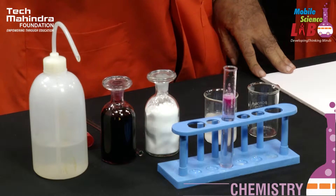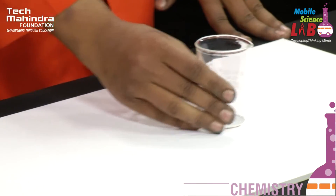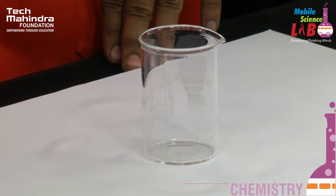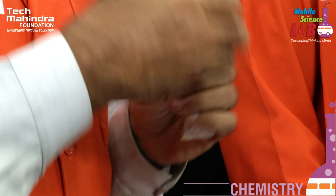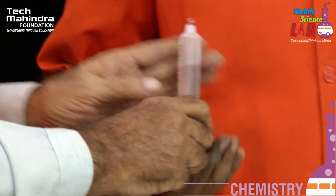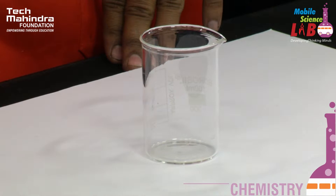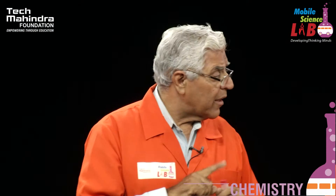We always recommend that you be safe when you do experiments. Now, important to remember: don't call this gum, and don't call this glue. Gum means any product that comes from the trees. Glue means products that are obtained from animal parts. So we should call this synthetic gum.